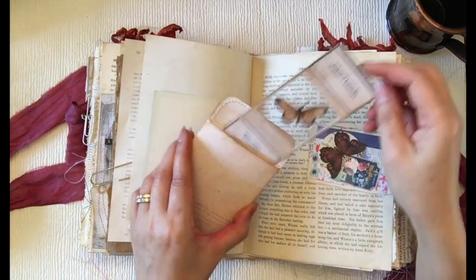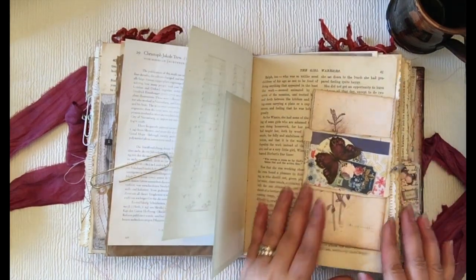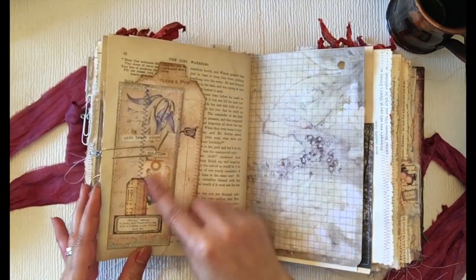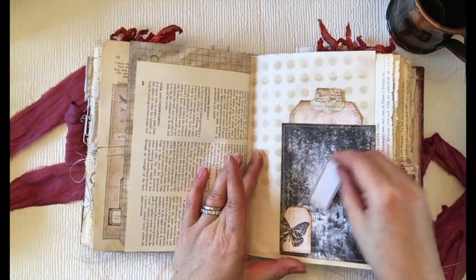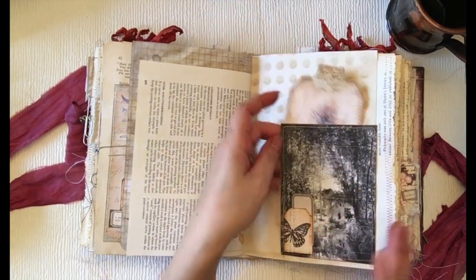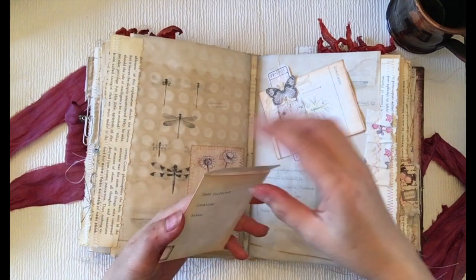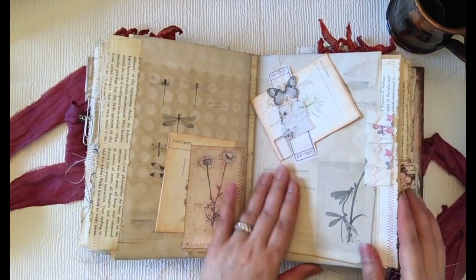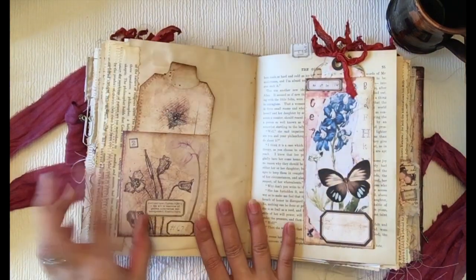Here are some more of those envelopes. Another specimens card. And a dangling paper clip. Then a collaged tuck spot with her tiny tag — so cute — and a label. I just tucked in an extra label in case you want to use it. Here's more of those envelopes with the specimens card, and more of a secret journaling spot. I just love these kits so much, and printing them in black and white looks so nice — it goes so well with everything.